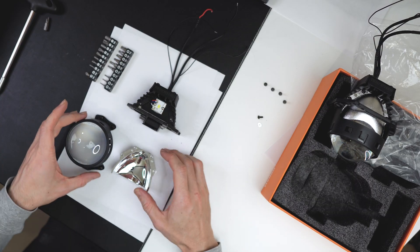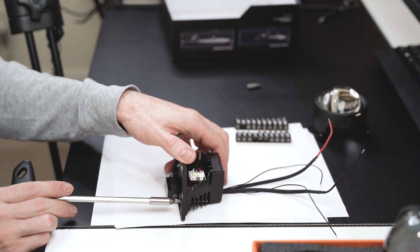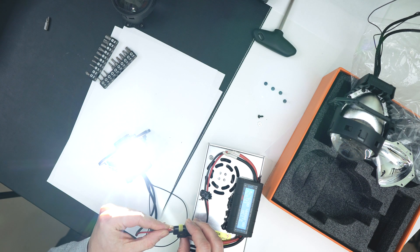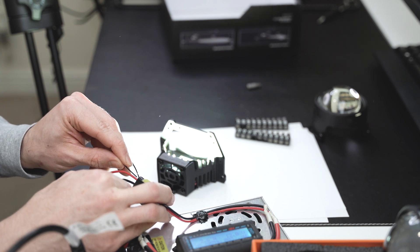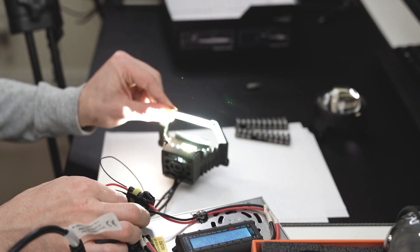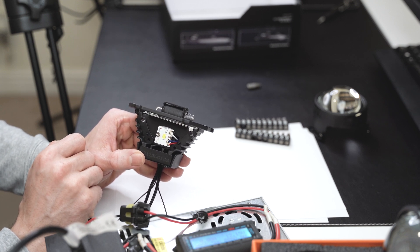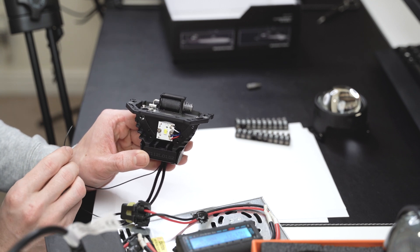Let's finish the assembly — actually, before doing that I would like to power it up to see what the LEDs are doing. Let's see what happens if we power it up: negative to negative, positive to positive. By the looks of it all six cells are lighting up, and whenever we are using the high beam the shutter is opening up a little bit more light.